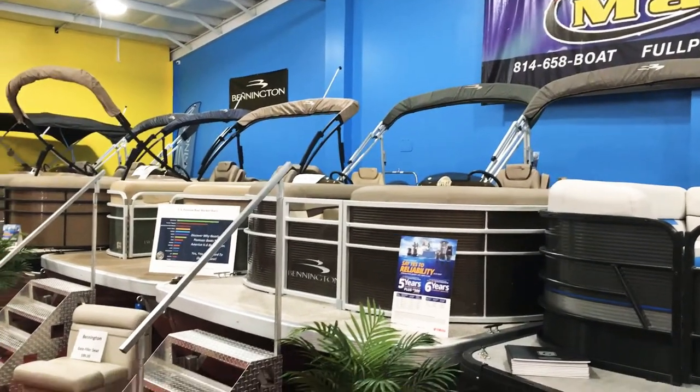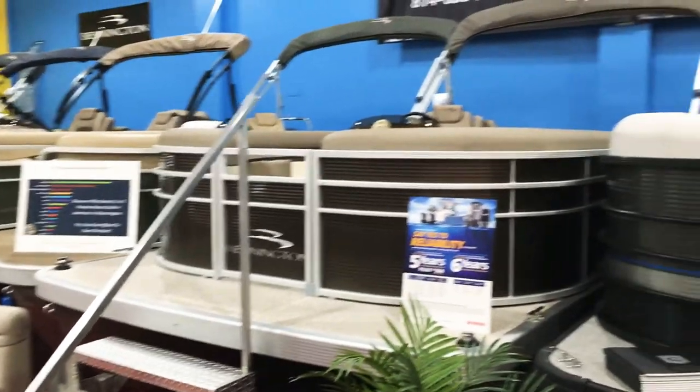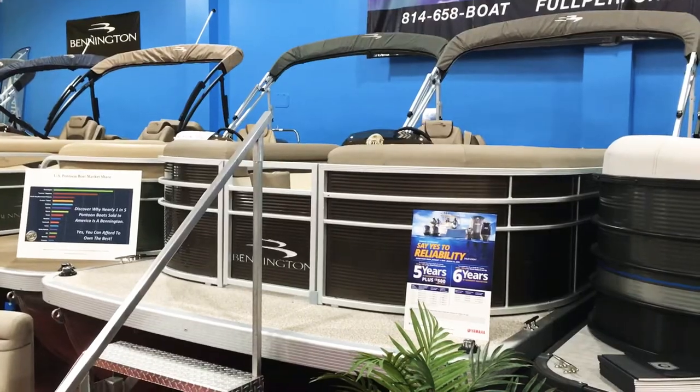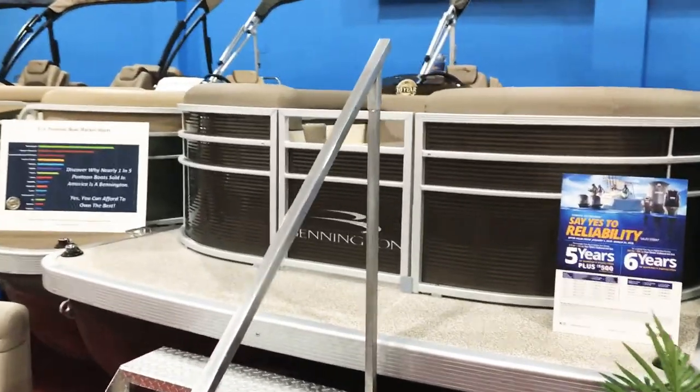Hey everyone, we're here in the showroom at Full Performance Marine. We're going to do a walkthrough video of this brand new 2019 Bennington 22 SSX. That is a rear fish model in the SX series.